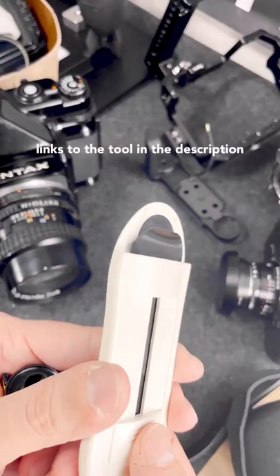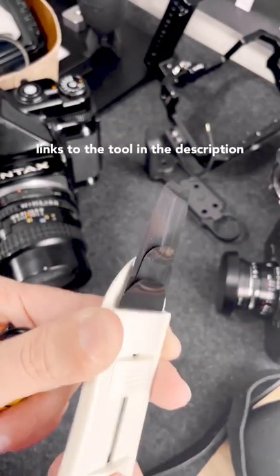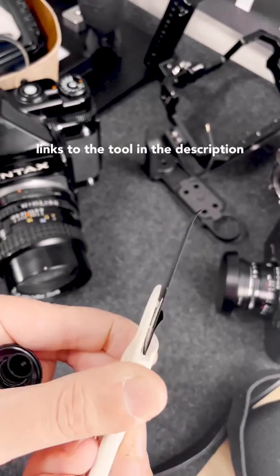Film is expensive these days, so if you accidentally roll your film back into the canister, here is a tool that can get it back out.